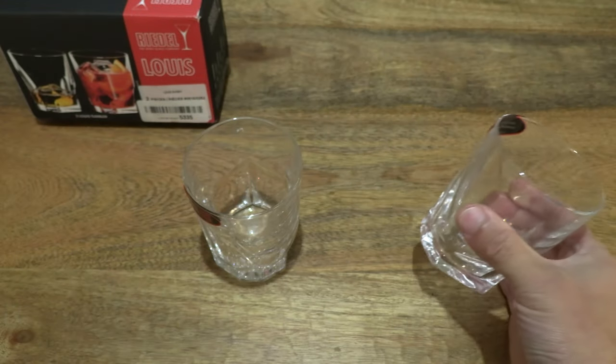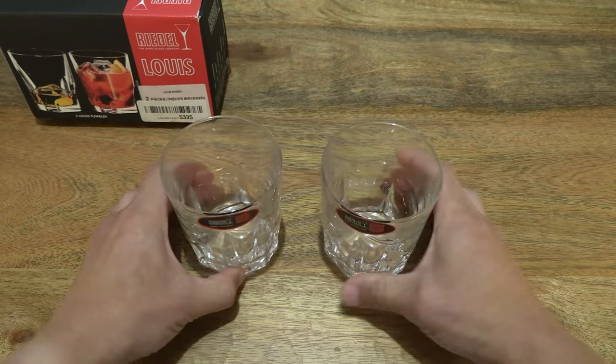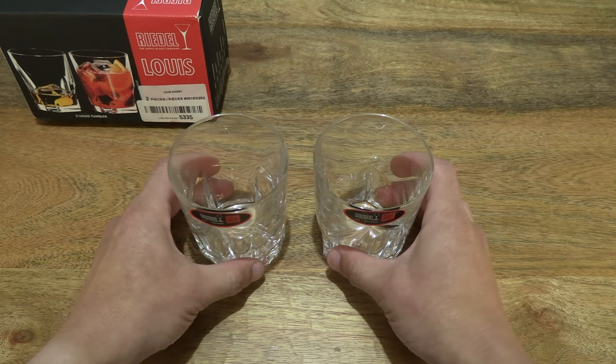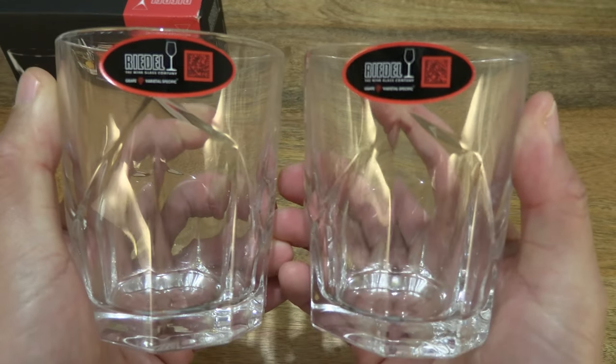So we have a full and clear view of the Louis Whiskey Tumblers. Just setting them in the middle of the table and giving you that full and clear look, and taking a much closer look at the tumblers.